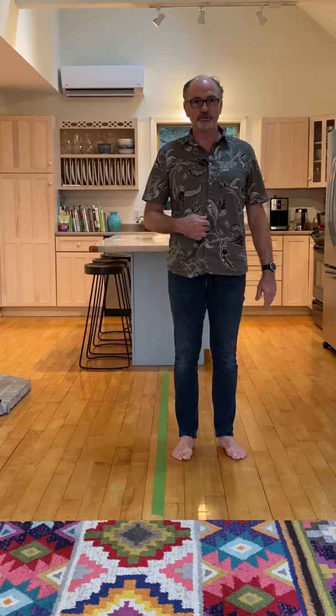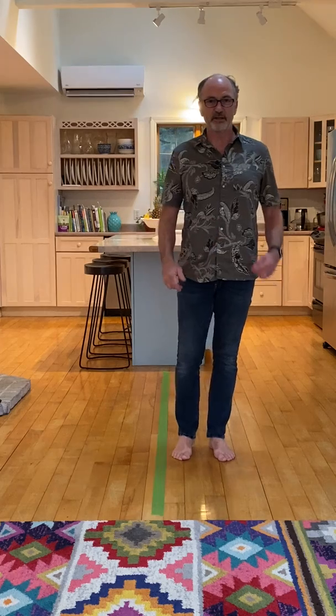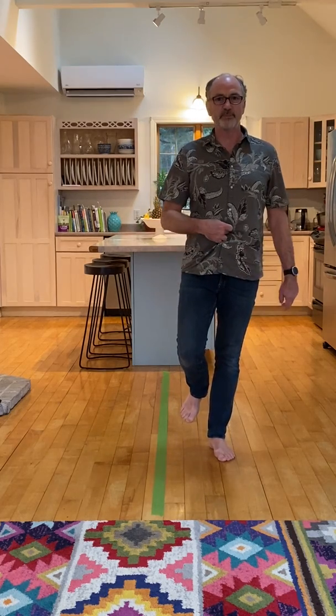A good first warm-up is to practice just standing on one foot, and practice standing on the other foot. See how I'm shifting my belly button over that foot so I'm more balanced on that foot.